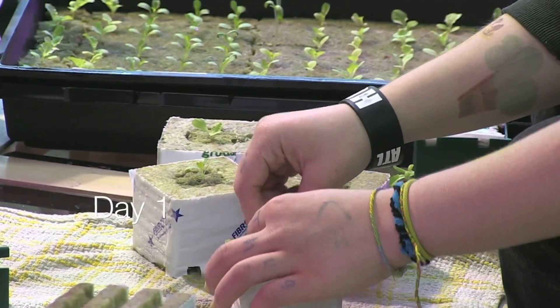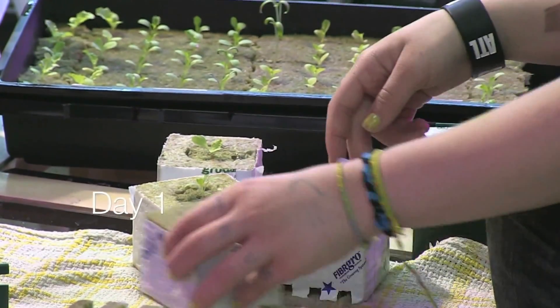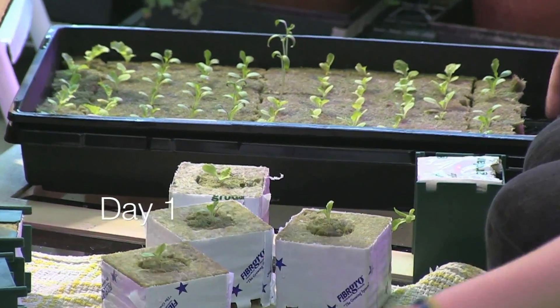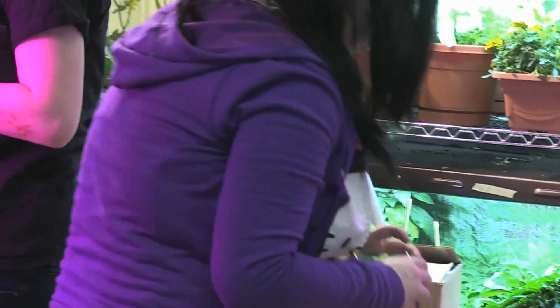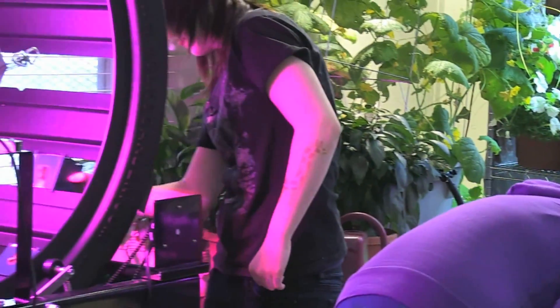My students planted five varieties of heirloom organic lettuce, cherry tomatoes, and mini bell peppers. After letting the seeds sprout for a week and a half, my students then planted them in the Volksgarten.